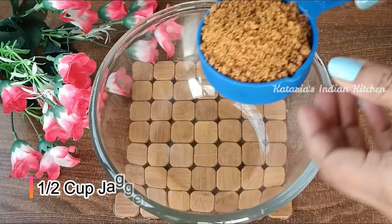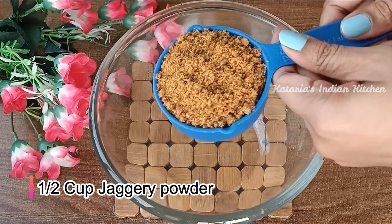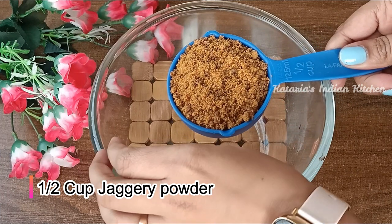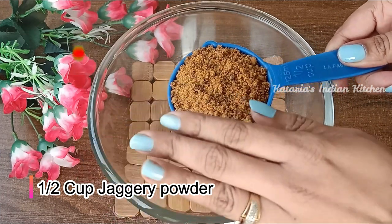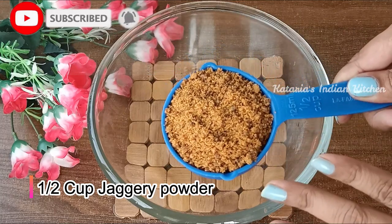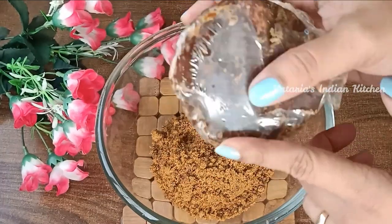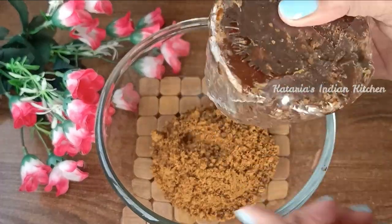We will take a healthy and tasty cake. I have used this powder. If you want, you can take a light color of the cake or you can also take a dark color. I have used this powder — if you don't have this powder, you can also grate it well.